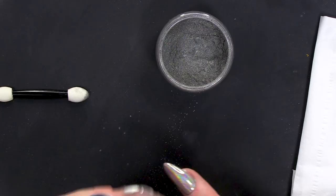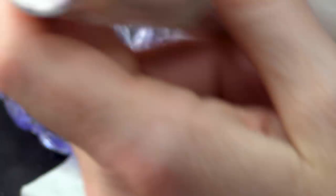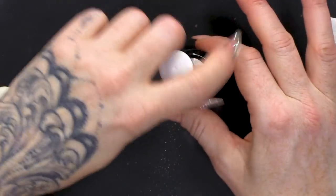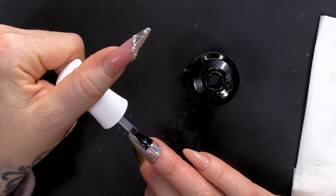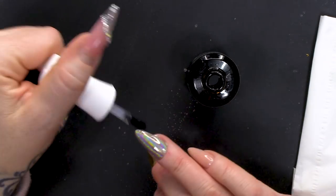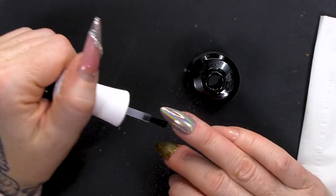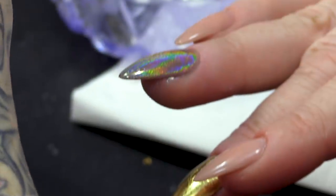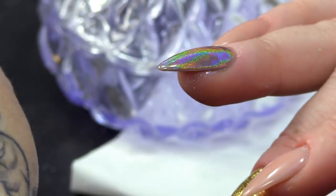I'm gonna dust off the excess. I put my hand in front of the nail and really annoy Adam. That is a bit gorgeous. The next part is we are going to seal that in, and we're just gonna cure this for 10 seconds because we want it to be slightly rubbery. Make sure you cap the edge when you're painting that on. And I'm gonna pop that in the lamp.